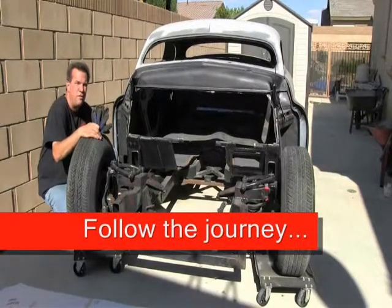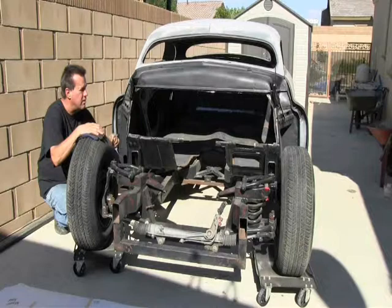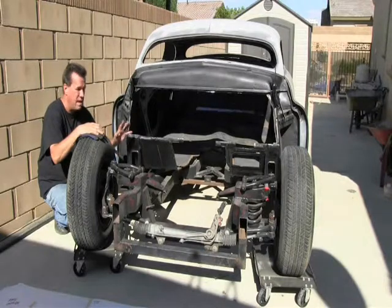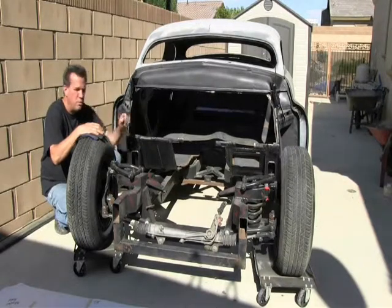Hello everyone. It's Michael V. here with his 51 Mercury project working with Hypertherm Plasma Cutting Systems. As you can see, I've cut the firewall out of this car. The reason was the guy who replaced it before had used 22 gauge, which is way, way too thin. I just wasn't happy with that — it wasn't going to hold anything in place. So I cut all this out and have it all prepared to put a whole new piece in here.